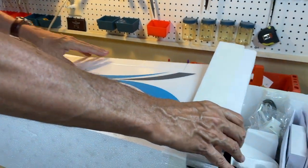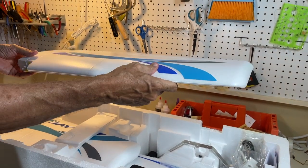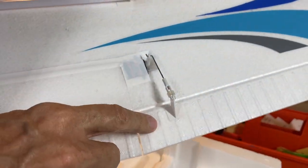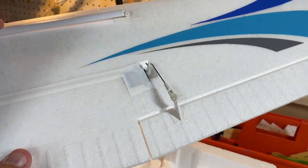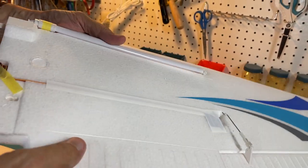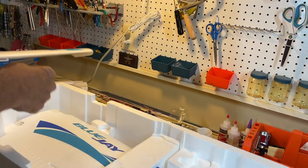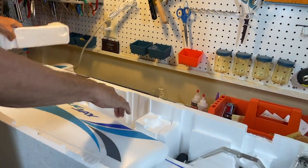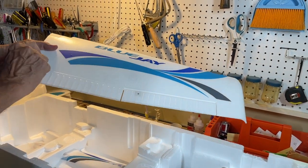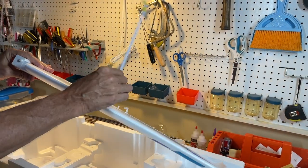We'll take off this section here. This is the wing — foam construction — with the servo already installed. It's a four-channel model, so this is the aileron. There are no flaps, and you do not need flaps. Notice the strut for the wing is already installed, along with the connectors for the ailerons. The other wing is just the same, with nice little decals and plenty of aileron space.